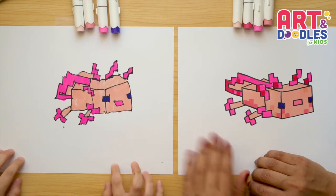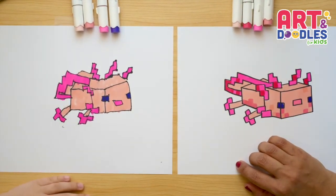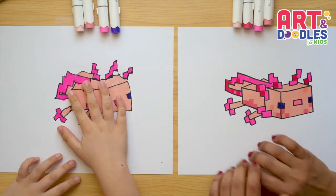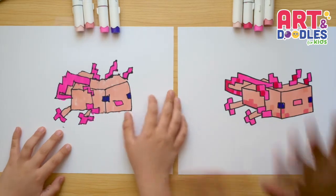Hello Little Artists, I'm Mariana Olson and today we are drawing a Minecraft Axolotl. Are you ready? Yes, I am ready. Let's do this!